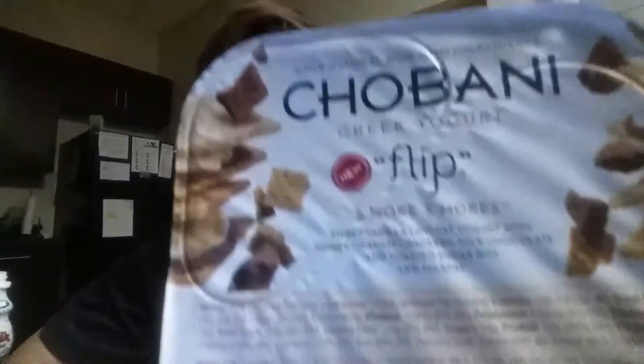Hi everybody, hope y'all are doing really good. We are on a spectacular Saturday today — we are doing another Chobani Flip. This is S'mores: vanilla low-fat yogurt with honey graham crackers, milk chocolate, and toasted sugar bits. 180 calories.